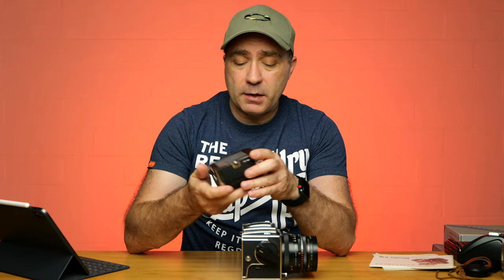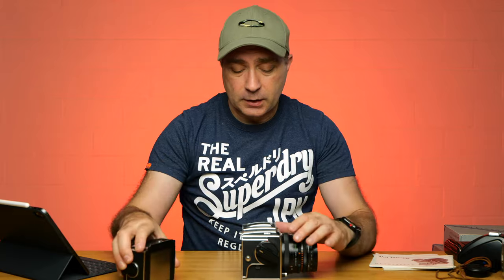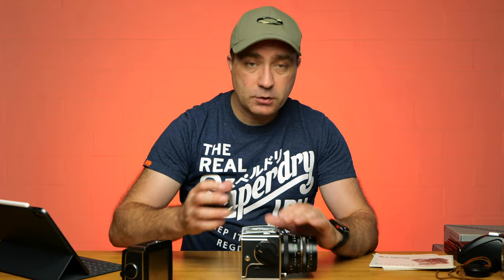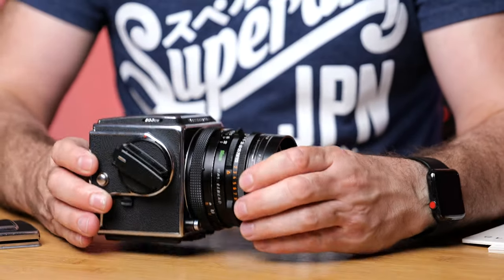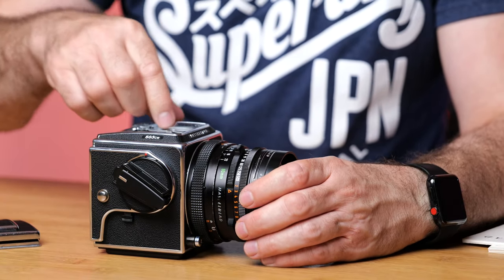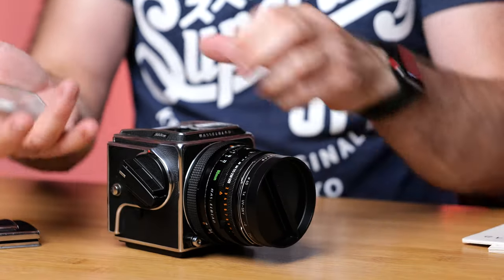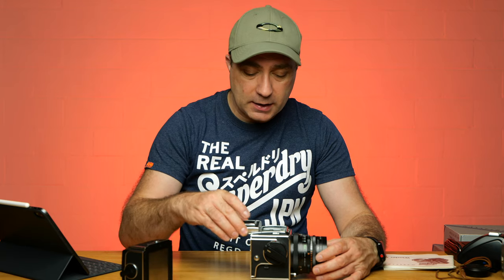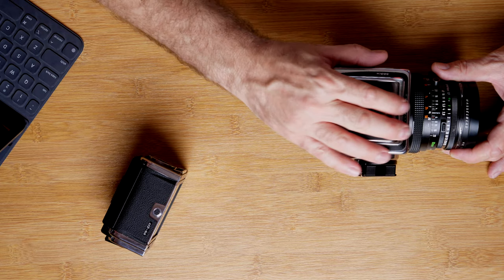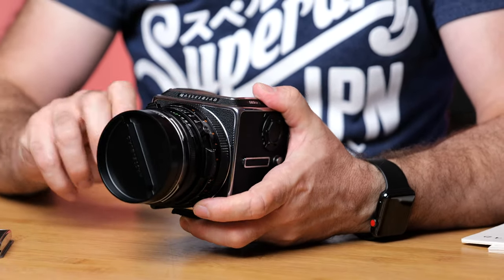As you can see it's a 6x6, so that is your negative size. The backs are really well made — Hasselblads are incredibly well made. Once you've got the back off, the viewfinder comes out. You've got the top glass, which comes out really easily — you just pop two pins upside down and it comes off for cleaning. Then you put it back in and when you slide the viewfinder back in it relocates the two holding pins.